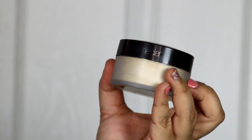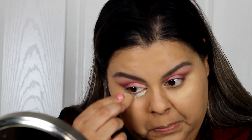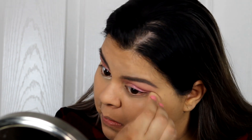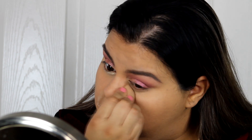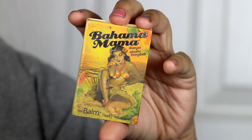Now that the concealer is done I'm adding Laura Mercier translucent powder under my eyes to make sure everything stays put. I need to bake because if I don't, about 30 minutes later everything goes downhill — I start creasing and it's just not pretty. I also bake my laugh lines because yes, I have laugh lines now.